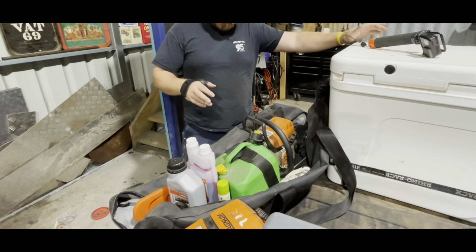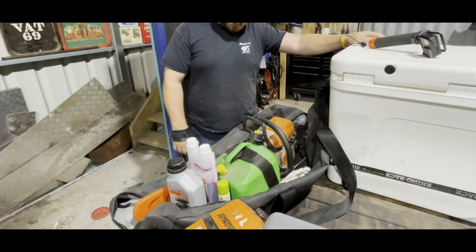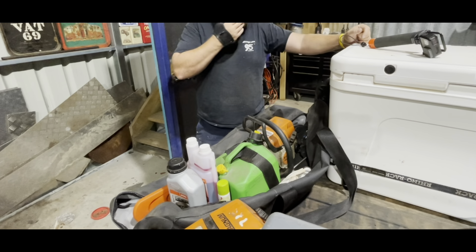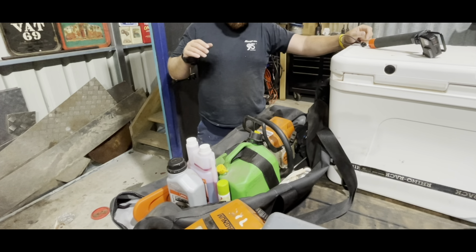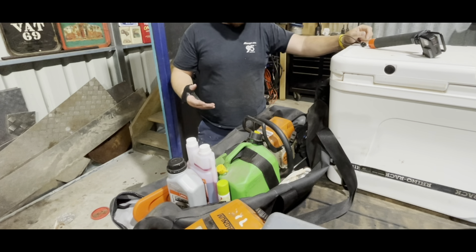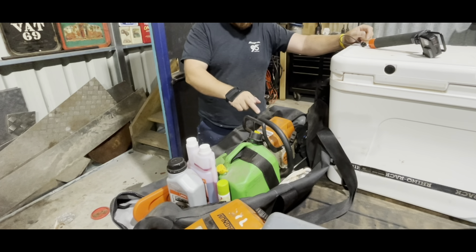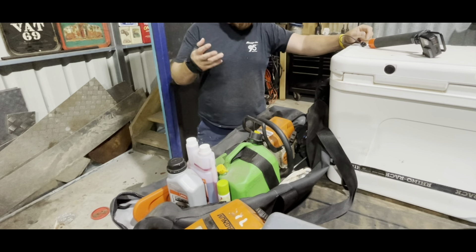I always take two chainsaws when we go wood chopping. This one - you might find something little that you just want to do, and hanging onto the 660 is a lump of a saw sometimes. You definitely notice it after a day of chopping wood. I always like to run two saws. I'd like an 880, but for what I use it for - I don't slab timber or anything like that - so that's fine. This Mini Boss is great for camping and unreal for going to get a load of wood.